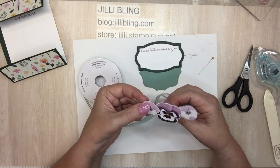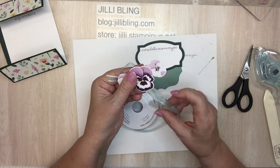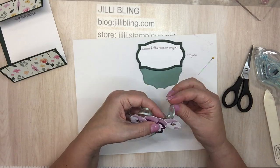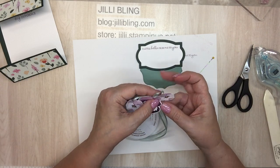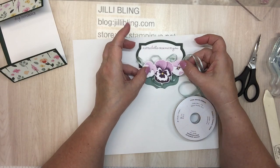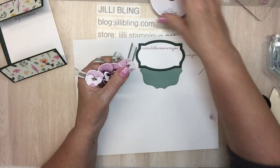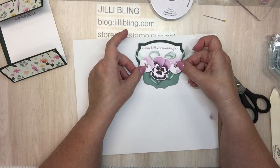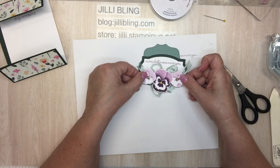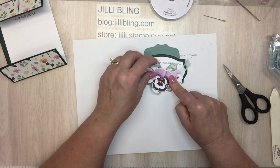I kind of want to make it look a little frilly — like a vine, like there's a vine behind the pansy. Because I like foo-foo stuff and I'm liking that a lot. I'll trim up the ends in just a minute. Oh, I like that — okay, carry on, carry on. I love it when my room and me get along.